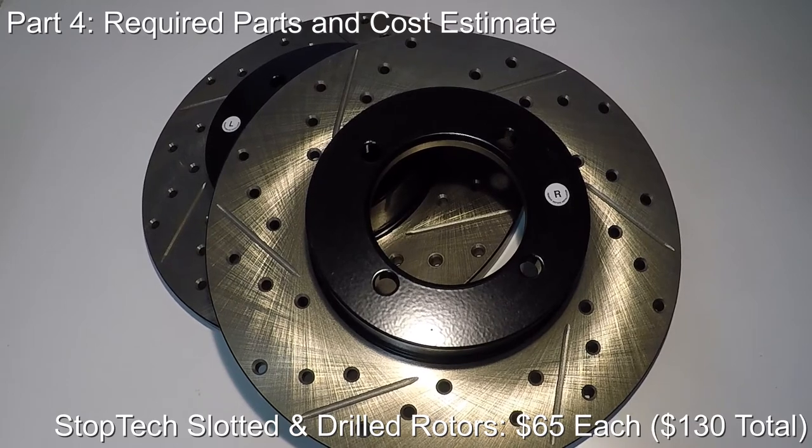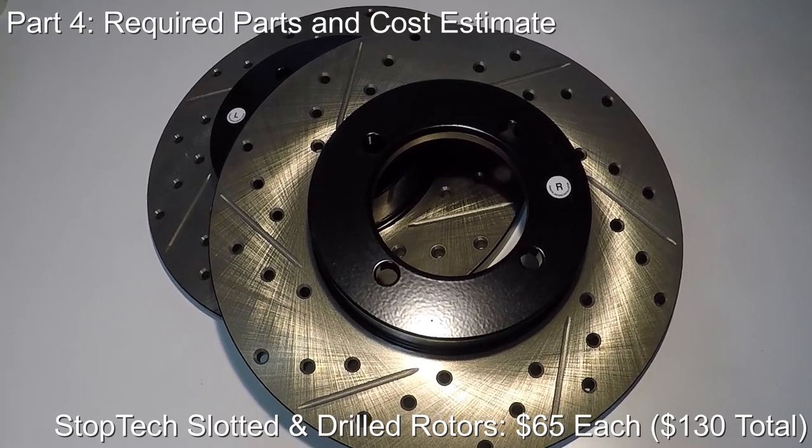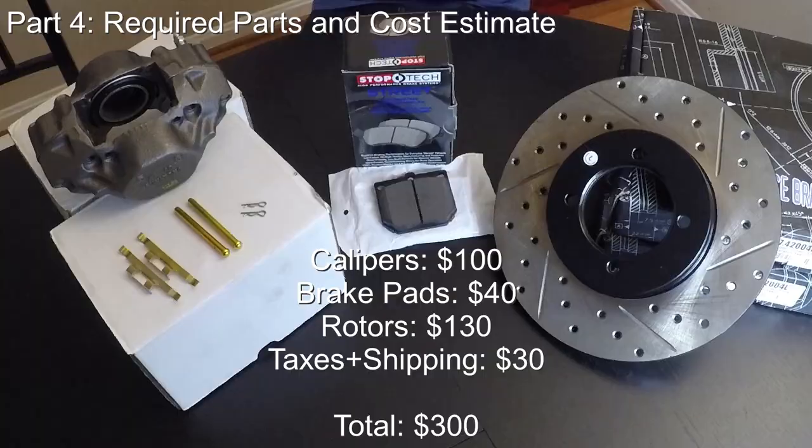Lastly, the brake rotors — these are Stoptec rotors, the same size as the stock rotors, but they're slotted and drilled, which should improve braking performance by providing better heat dissipation over the stock rotors. These were $65 each. So for the final cost estimate: calipers cost $50 each, so $100 for the pair; brake pads cost $40 for all four; rotors were $65 each for a total of $130; and taxes and shipping are around $30. So you should be expecting the total cost of parts to be around $300.